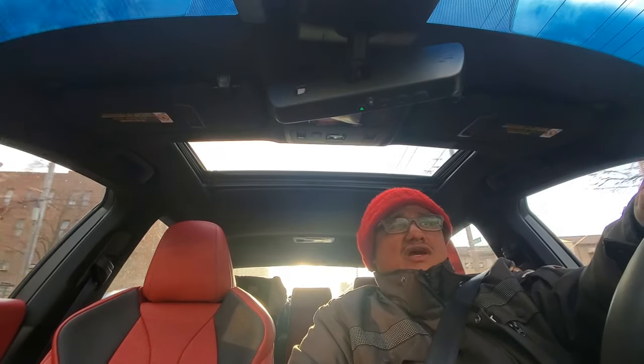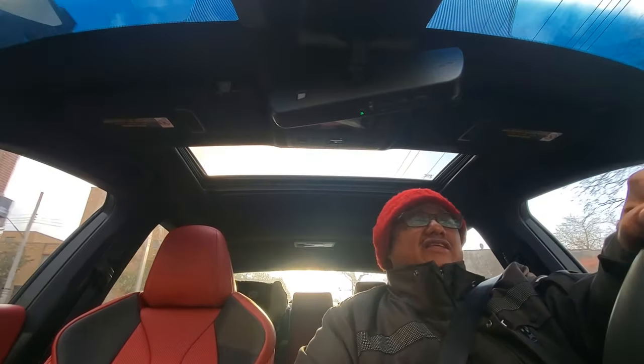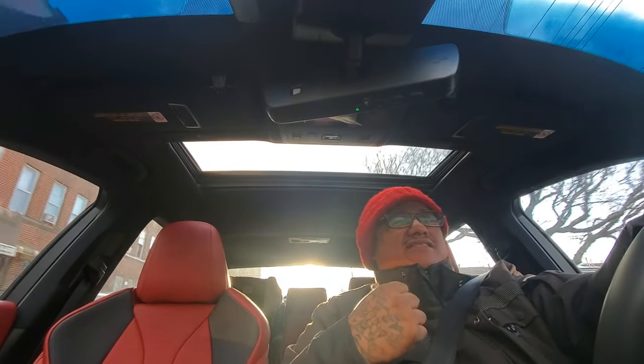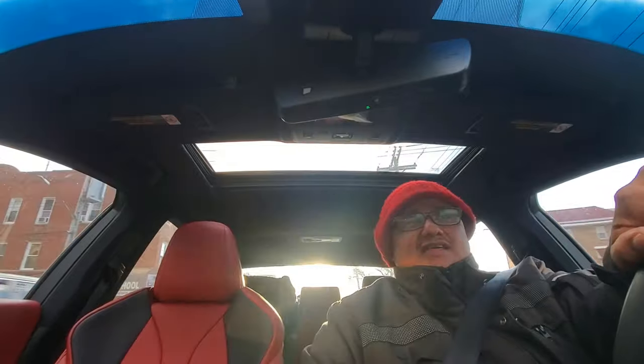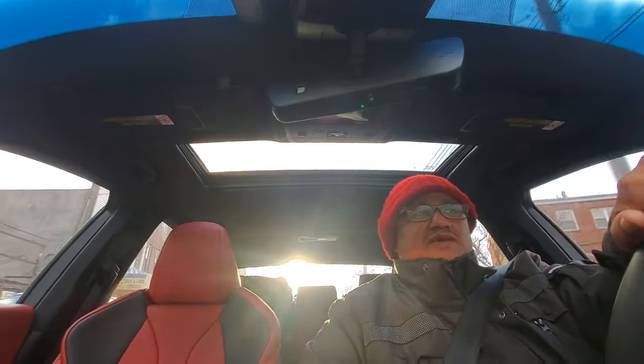I don't know what color to go with, guys. Please comment below — tell me what color I should do for my new interior. I already did red, and red rocks with everything. As you can see, my red interior on my Lexus is fire, and it especially looks fire in a white vehicle — that's why big up to Smooth who bought my interior for his white Charger.